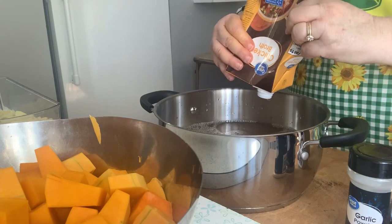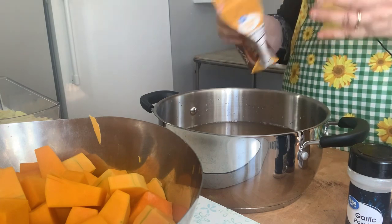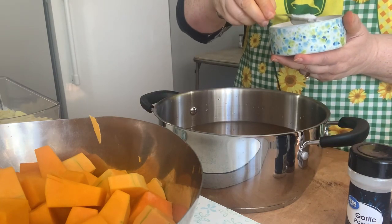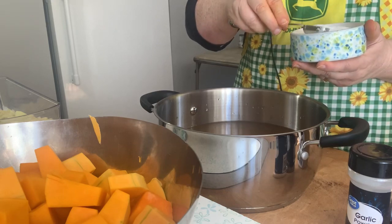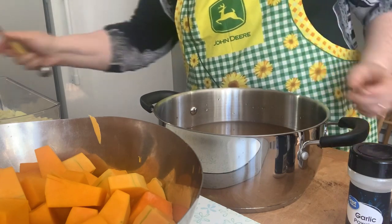The recipe, which I will put down below, said one large butternut squash or two small. It had two sweet potatoes, but I had a very large one. It had five medium carrots, two onions, and two apples. I'm going to add one teaspoon of salt because there was salt in the broth and I can always add more.